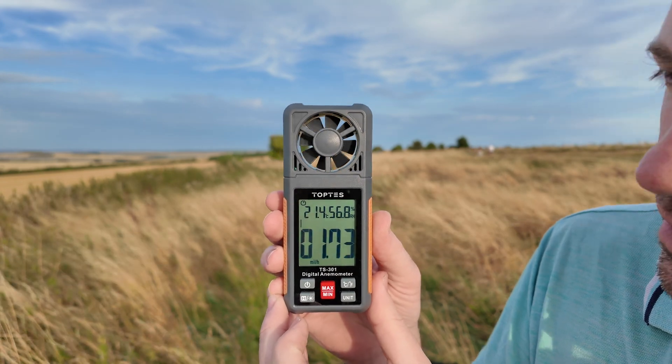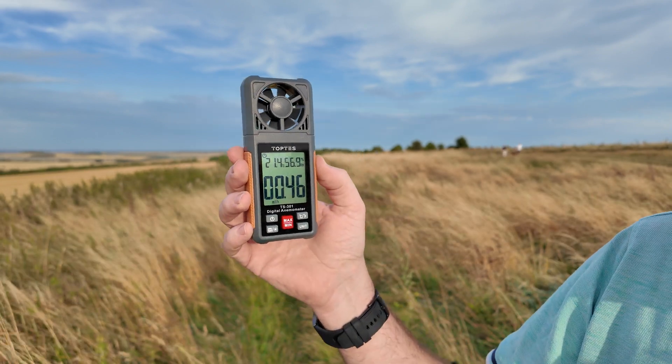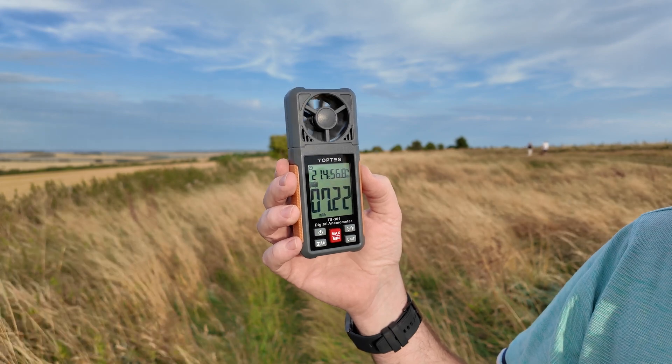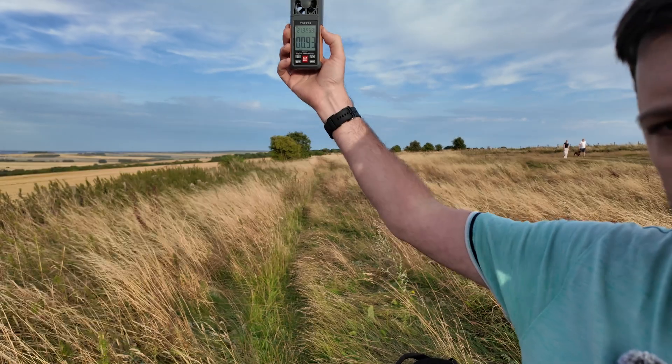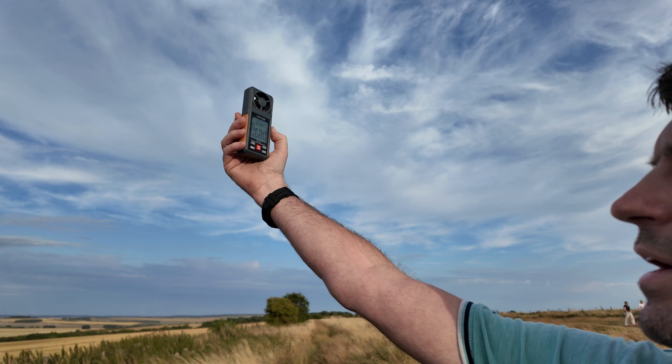Miles an hour. It's about six, seven, eight — eight miles an hour. Obviously if I put it up higher as well and change the direction of it.